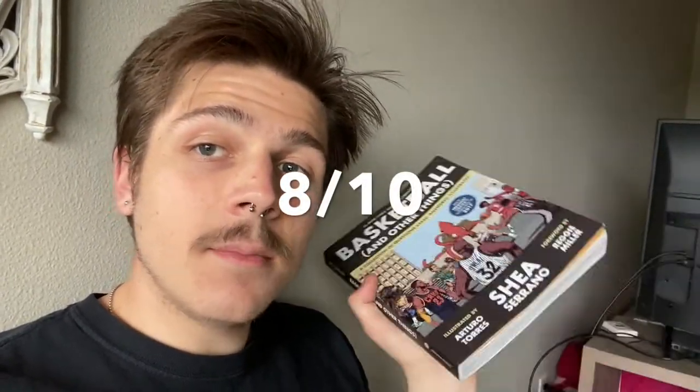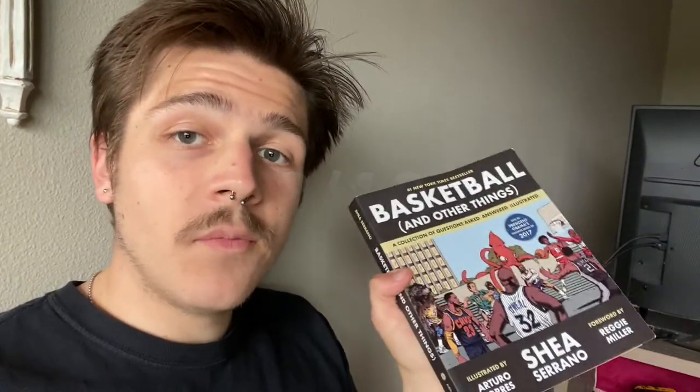Each chapter is super fun, and you don't need to read this book in order — you can just read whatever chapter you want whenever, and that's great. With all that in mind, I'm going to give this book an 8 out of 10. It's an above average, great book. What holds it back is that sometimes the chapters are a little messy, it lacks an ending, and sometimes he goes into certain sections too long or not enough. But he does an amazing job overall — that's why it's an 8 out of 10.